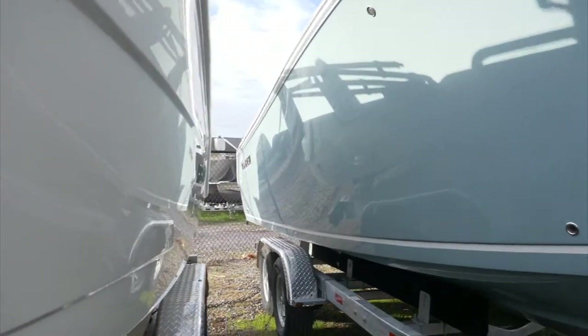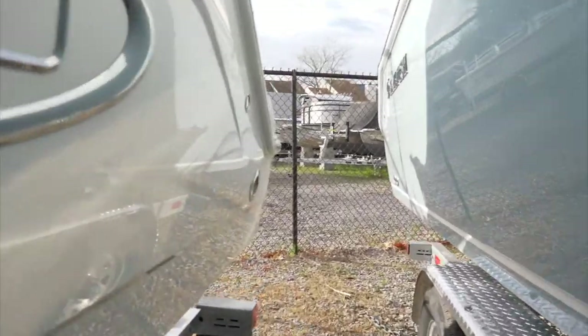Always do a final walk around your trailer before you get underway to make sure that everything we just talked about is good to go.